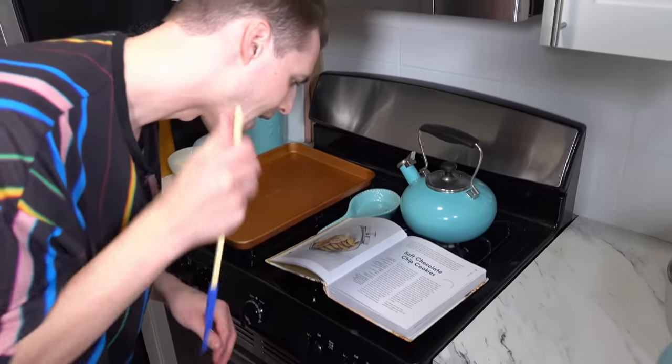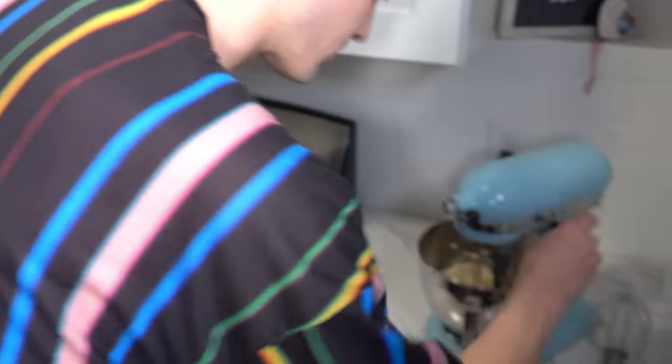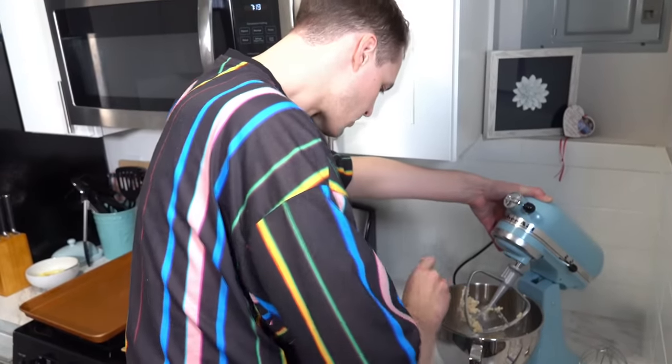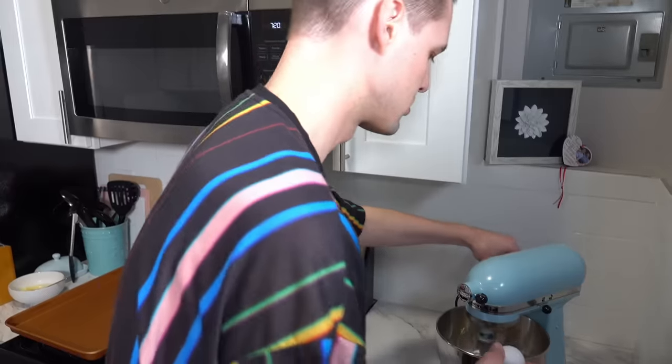Two to three minutes. Scrape down the sides of the bowl, add the eggs and vanilla, and mix until smooth. I really thought this was going to be so easy. Have you ever made these before? No. Do I stop it? Keep going.